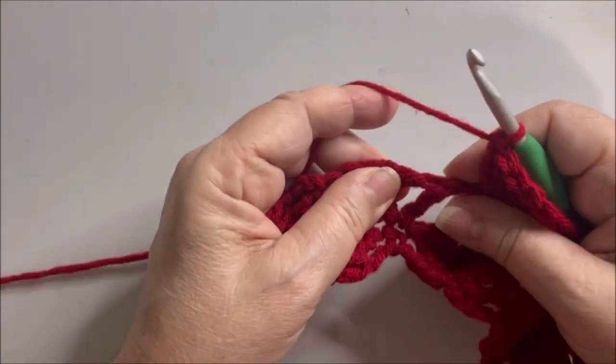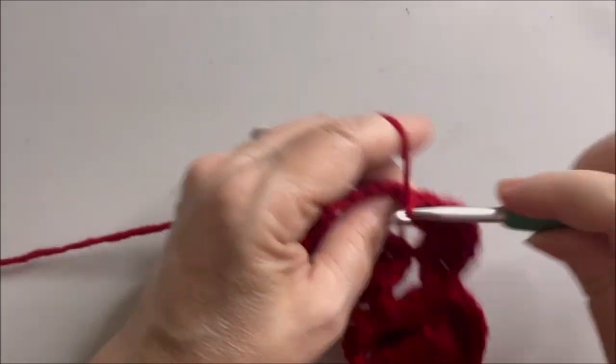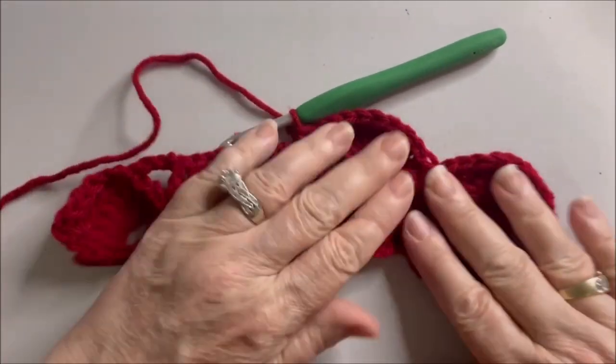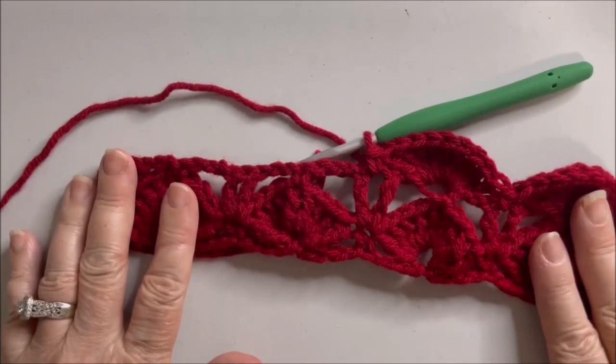Single crochet in between the two trebles, and just repeat that until the end, and you'll have something that looks like this. I will meet you when you get to the end.